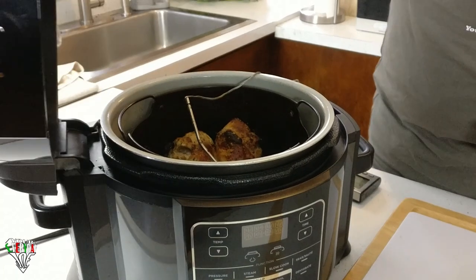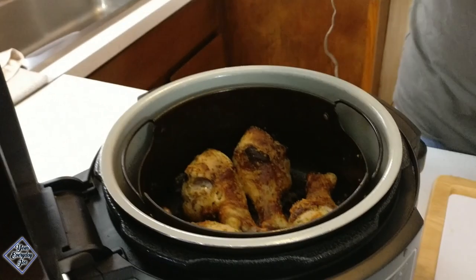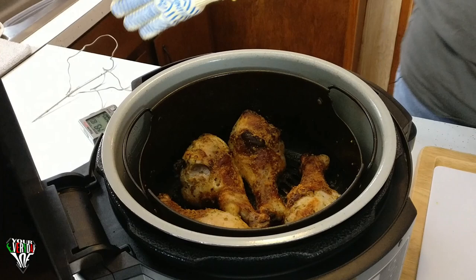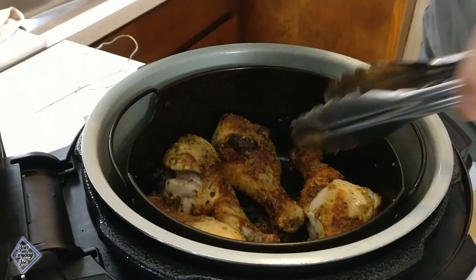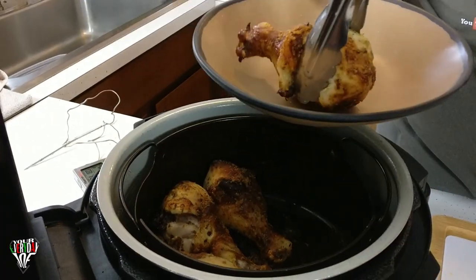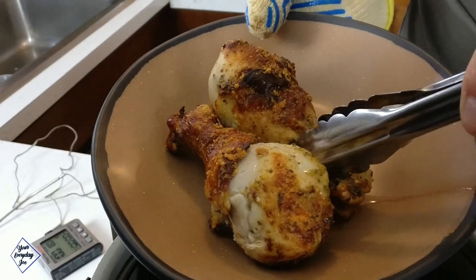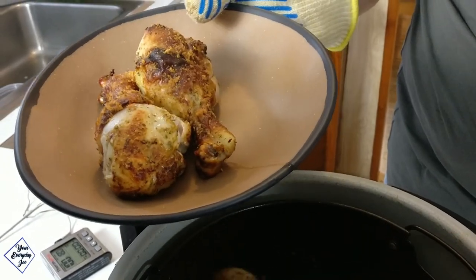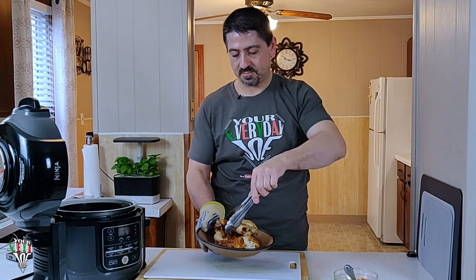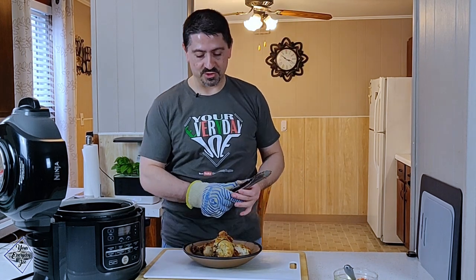It's done — at about 190 degrees now. So I'm just gonna pull out the thermometer. Take a look at that — look how crispy they look! I'm gonna get them on this plate here. Look at that — that looks nice. Beautiful. Get that last one out. That looks gorgeous.